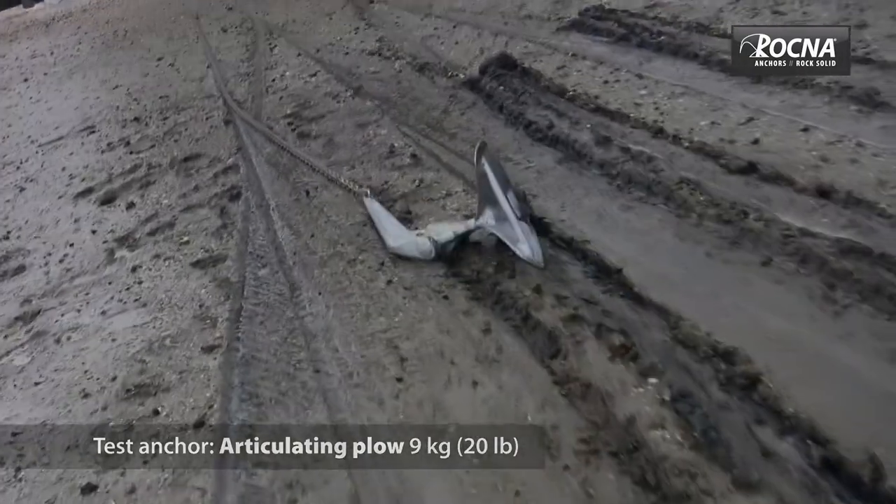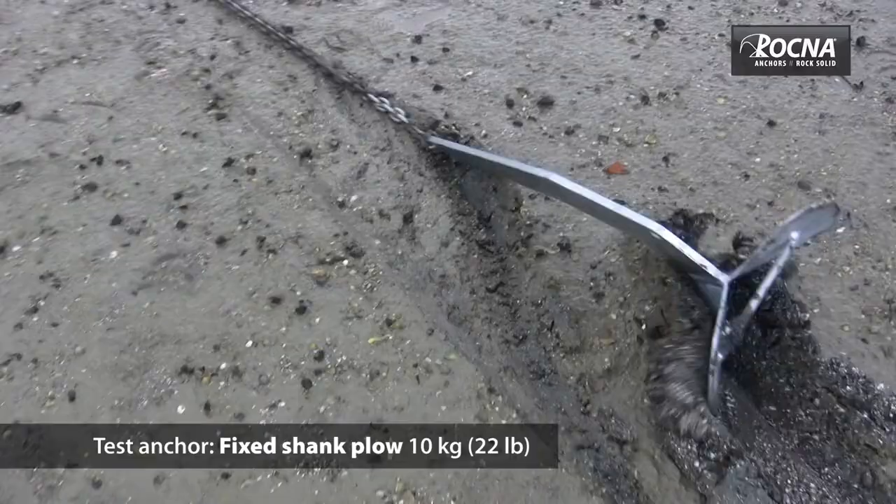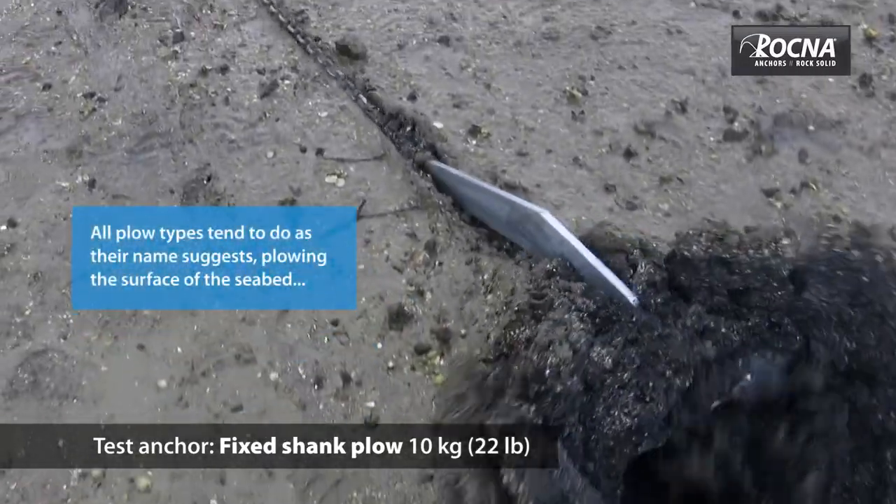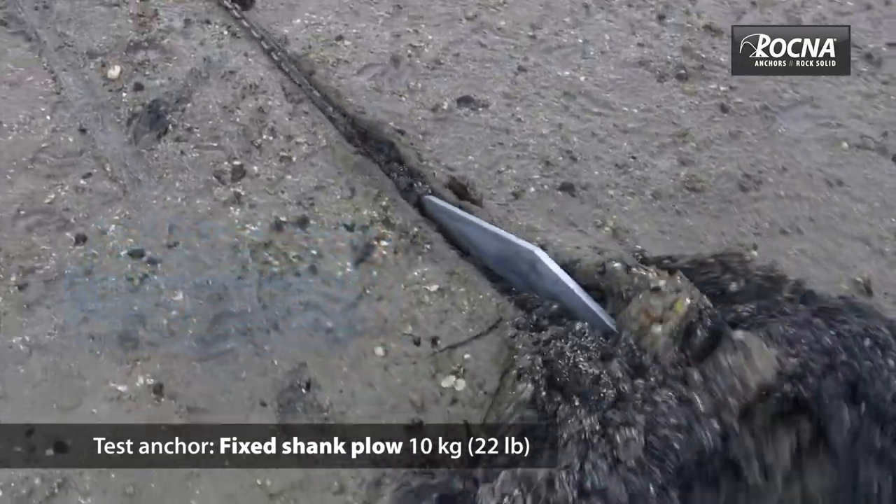The fixed plough types I found never seemed to have enough blade area. We dragged them in soft mud regardless of how we set them and how much time we had down.